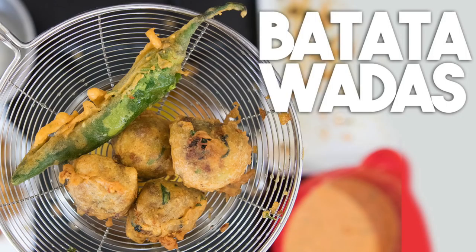Hi everyone, welcome back to Cravings with Adventures. I'm Karen Ahmed and today we're making Batata Vadas — a delicious little potato ball that is deep fried in a chickpea batter. It's famous from the city I grew up in, Mumbai, but it's also famous all over India. It's also known as Bondas or potato balls. It has different names but it's super delicious, gluten free, and very inexpensive to make.